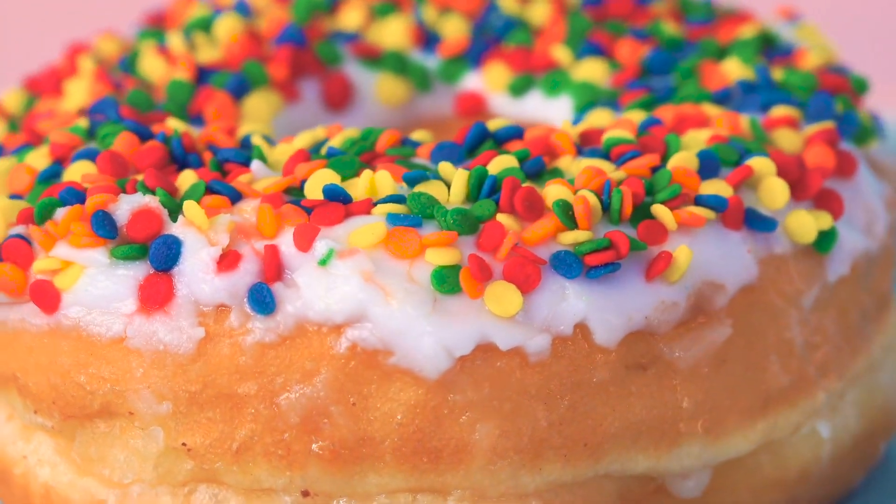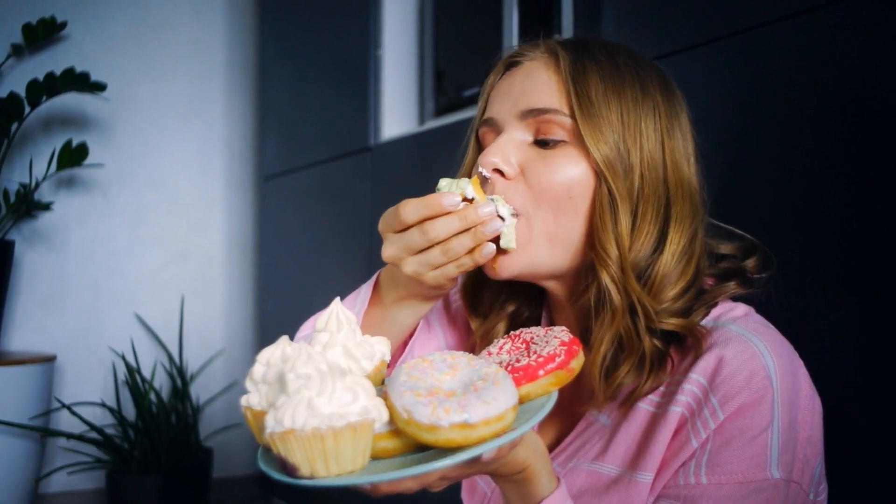When someone brings donuts, it can trigger those cravings for the warm, fluffy pillow donuts just filled with carbs and sugar. It's okay, Homer Simpson, because I got you covered.